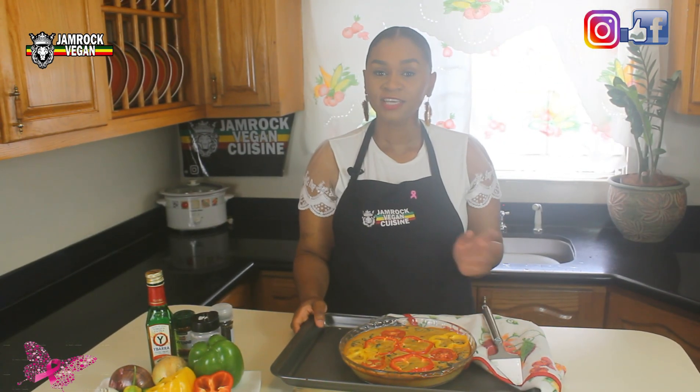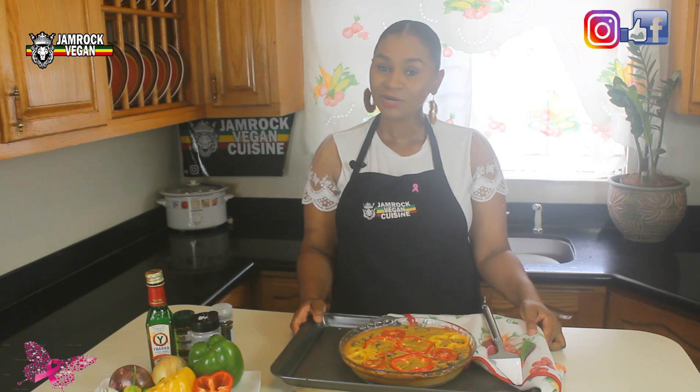After removing the quiche from the oven, this is how it looks. Thank you so much for watching this video. Please remember to like, comment, and subscribe to this channel for more amazing plant-based recipes. Until next time, bye!